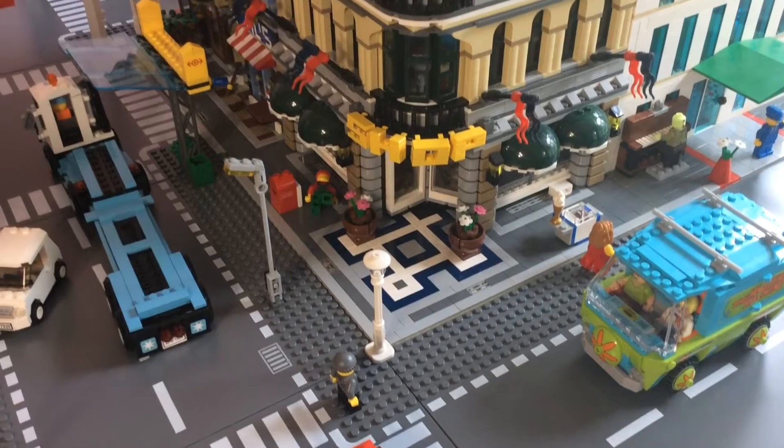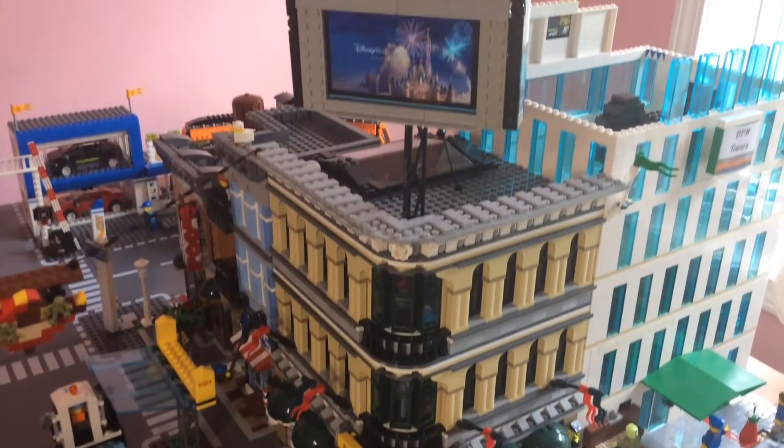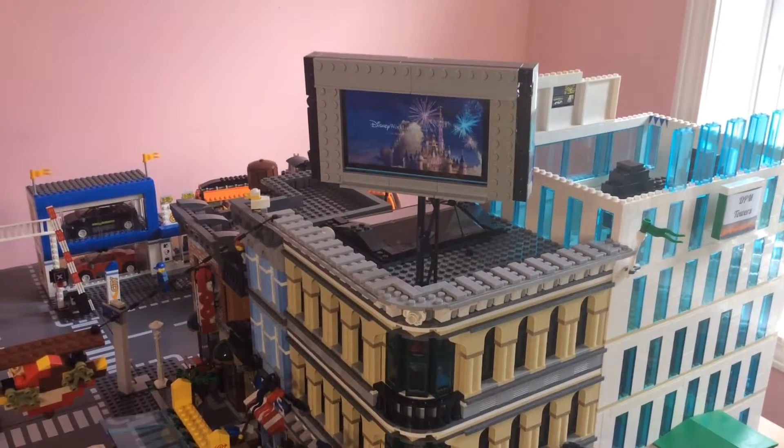What's up guys, it's David here and I've made an electric billboard using my iPhone. I'm just going to let you guys take a look at it and then let me know what you guys think in the comments below.